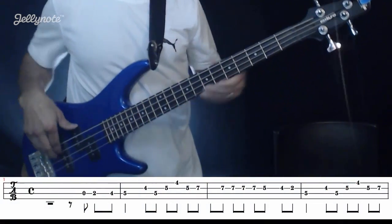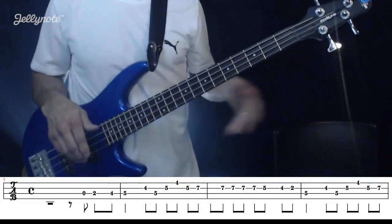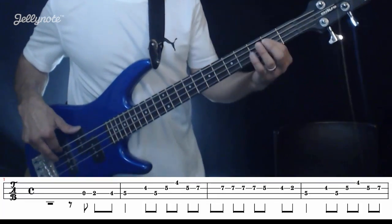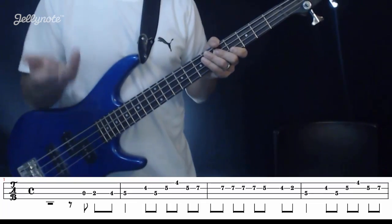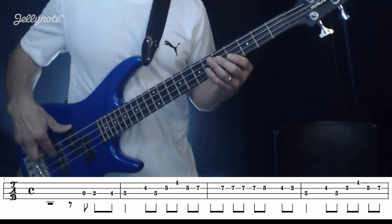One and two and three and. So we count it out loud: one and two and three and four and one. Next measure — this is where the next measure starts.